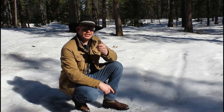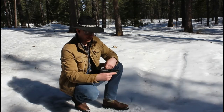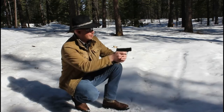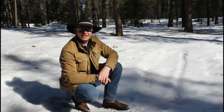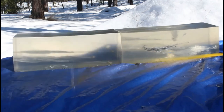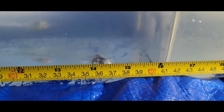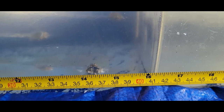Next round we have is Sig V-Crown 365. This is a round optimized for concealed carry, so we'll put it to the test. It's a 115 grain jacketed hollow point. Let's go see how that one performed. Good hit, good energy transfer, a little bit of drop, and it stopped right there at about 14 to 14 and a half inches.